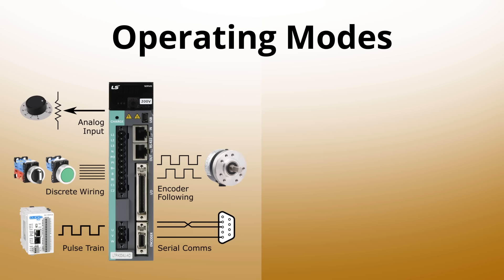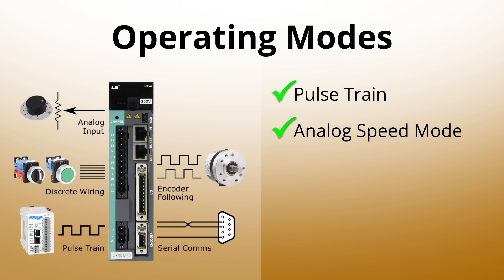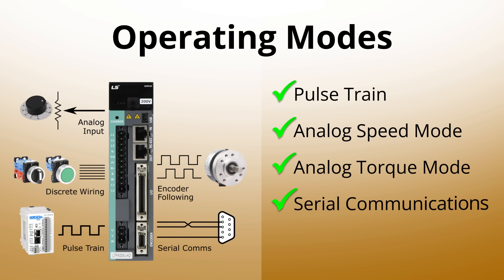It can run from an externally provided pulse train, analog speed or torque modes, serial communications, and an internal indexer that's ideal for repetitive applications including registration.